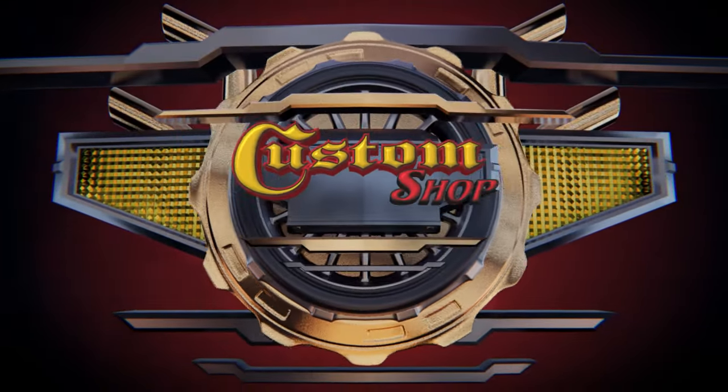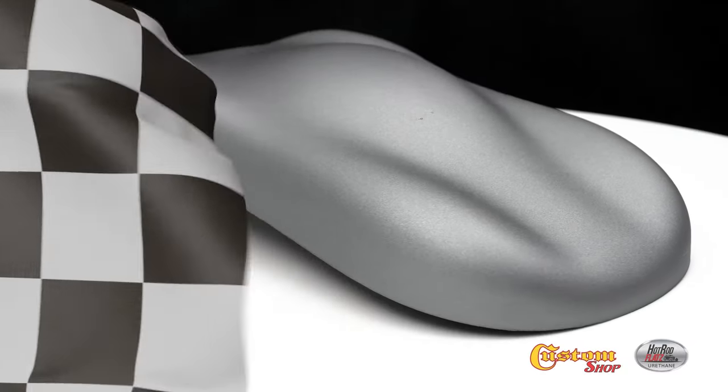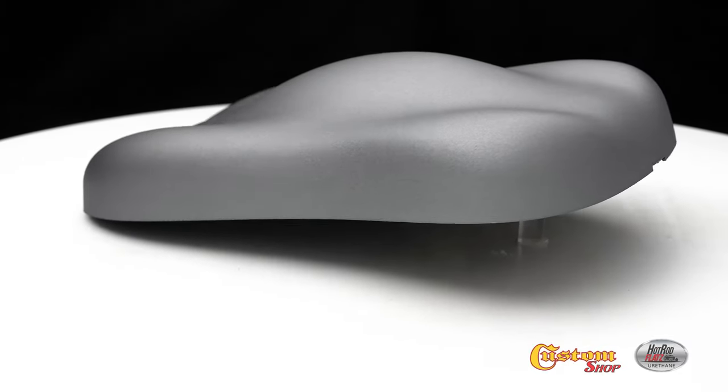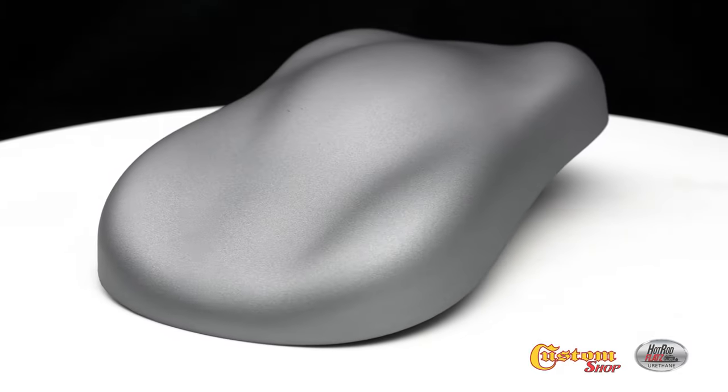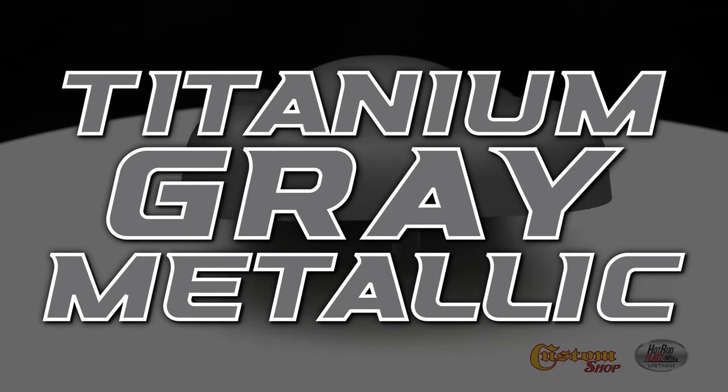Welcome to Custom Shop! Titanium Grade Metallic.